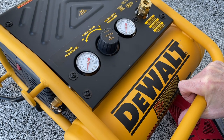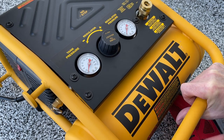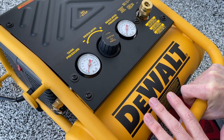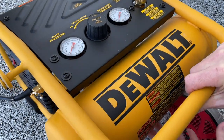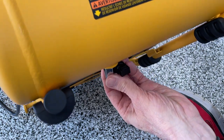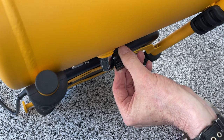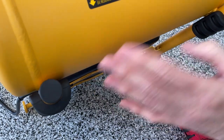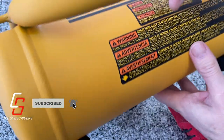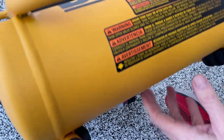The owner's manual says that before you use this for the first time, you need to break it in. There's a 15-minute break-in period. To break it in, you open up the drain valve on the bottom — just turn it counterclockwise — and you don't let any pressure build up in the tank. You just leave that open, then turn the motor on and let it run for 15 minutes.